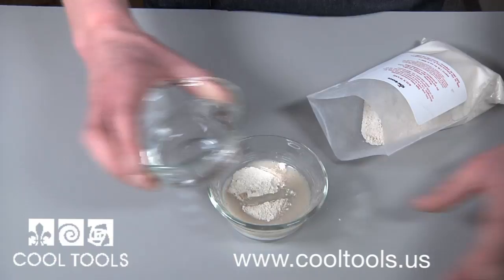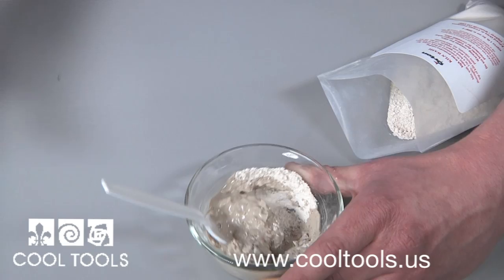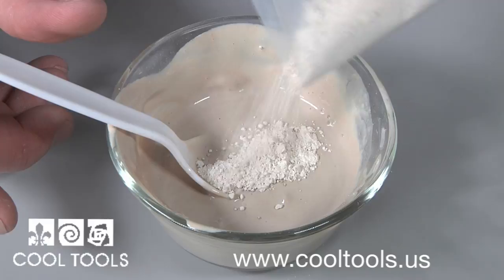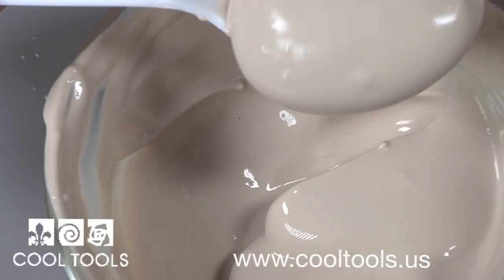The first step is to mix your kiln wash. Start with about a quarter cup of dry powder with enough water to make a creamy consistency. The exact amount of water does not need to be measured, but you want it thick enough so it's not runny. While mixing, add more powder if needed if there's too much water in your mixture. Mix thoroughly so no clumps are left. I'm simply using a plastic spoon to mix the powder.